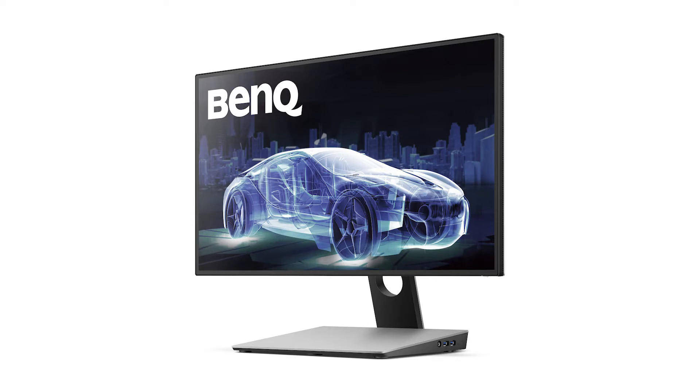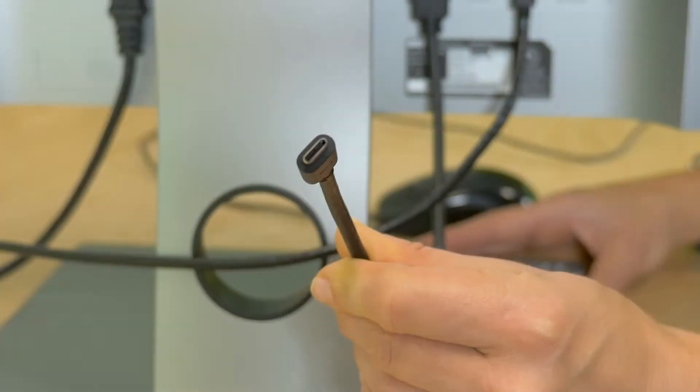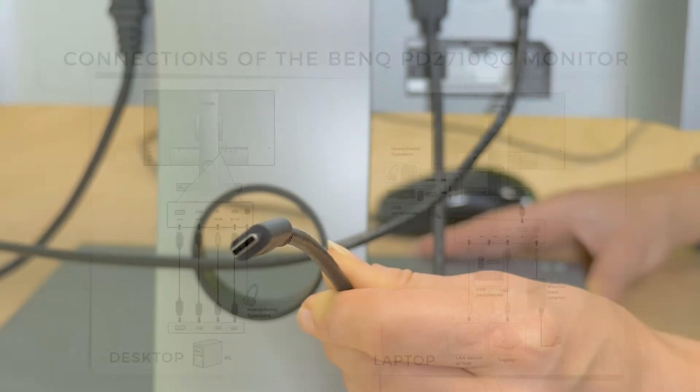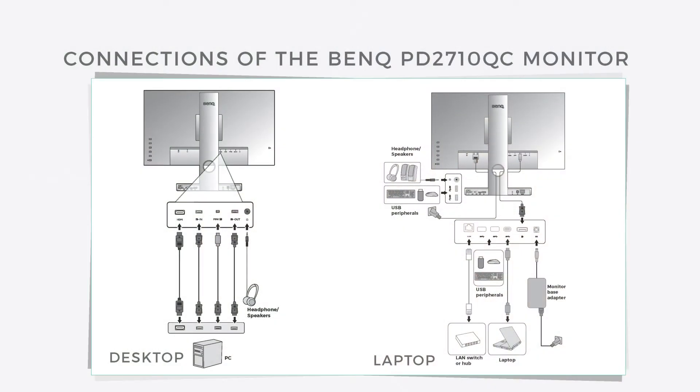It can charge devices, transfer data, transmit audio and video, and connect to the internet all through one 5 gigabits per second USB-C cable. In fact, the monitor delivers up to 61 watts of power to connected devices.